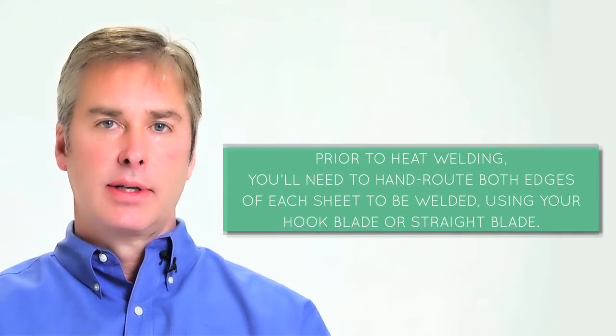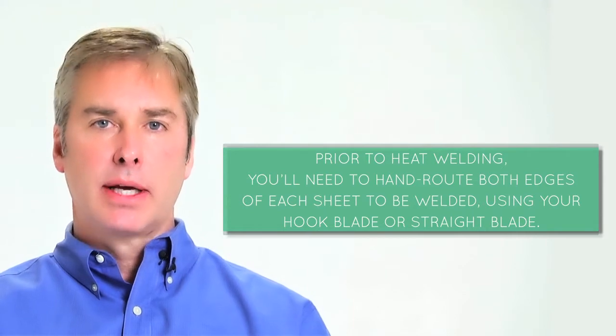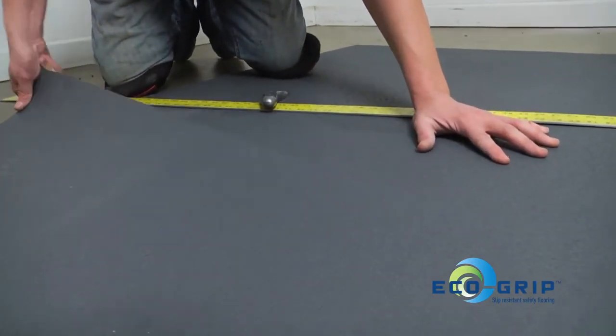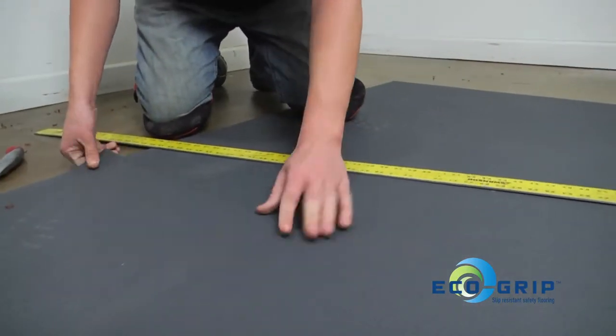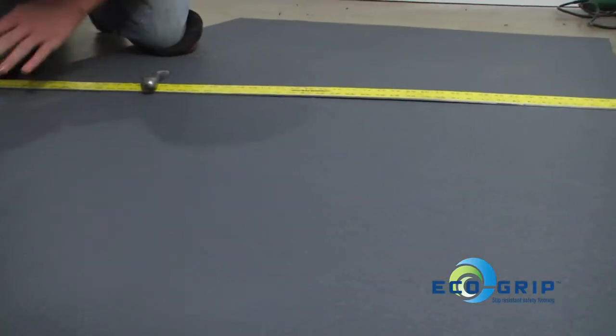Prior to beginning your heat welding, you'll want to hand route both edges of each sheet to be welded. You can use your hook blade or your straight blade for this. After you have a clean cut, you're ready to groove your seams and get them prepared for a weld. Make sure you have a clean cut.